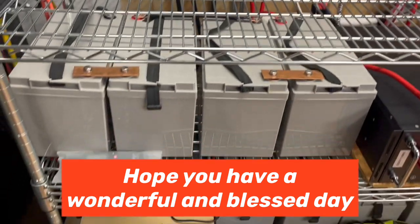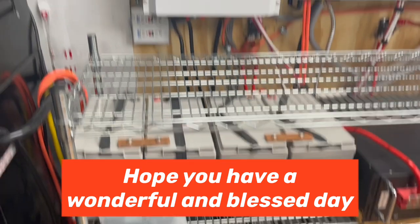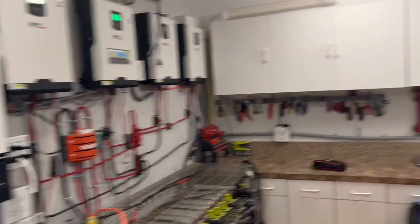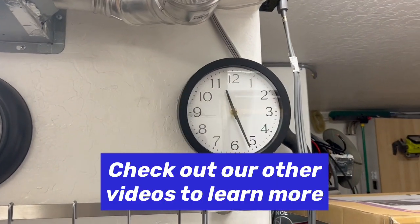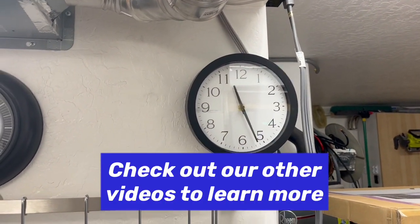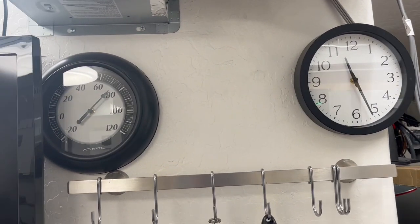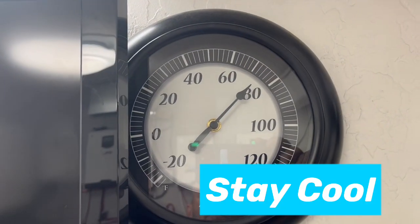And that's off of those AGMs — we're doing two battery banks. Right now it's 11:30 in the morning, it's 95 degrees out. We live in Phoenix where your garage is usually the outside temperature, but we're at 74 degrees in here — nice and cool.